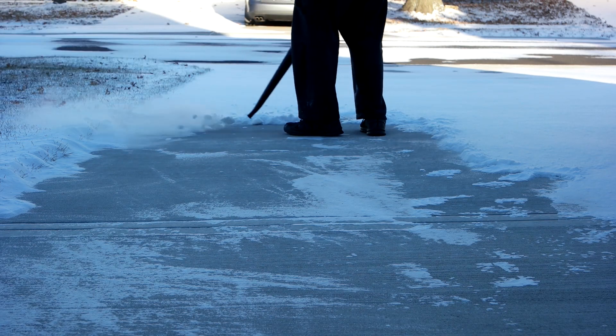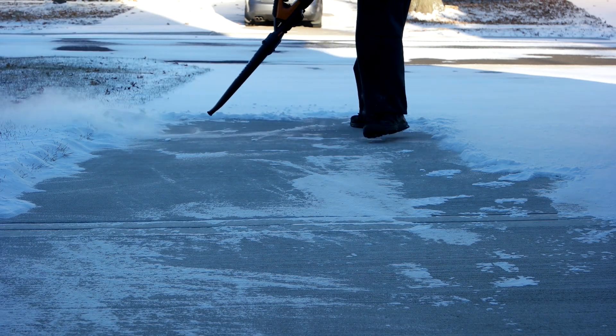But if you just angle your blower down, she goes through no problem. So in the end, obviously this won't work for thick slushy snow, or if it's mostly ice. But if it's light and fluffy and nice and cold, the leaf blower will blow the snow easy.